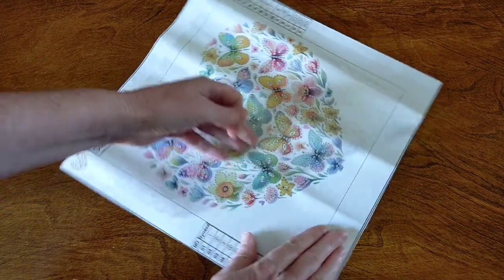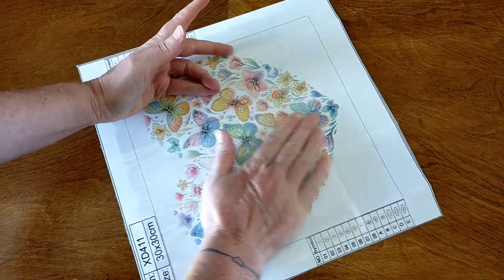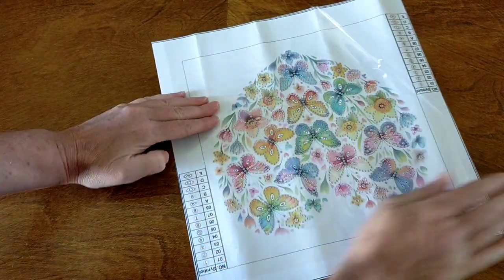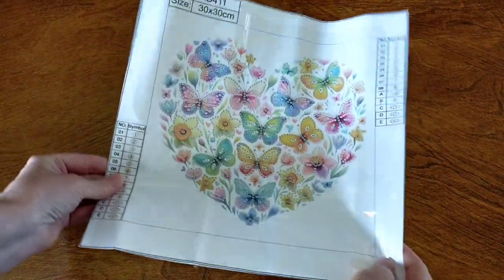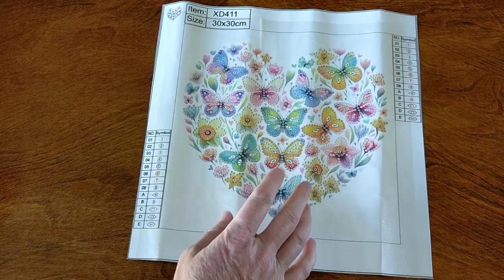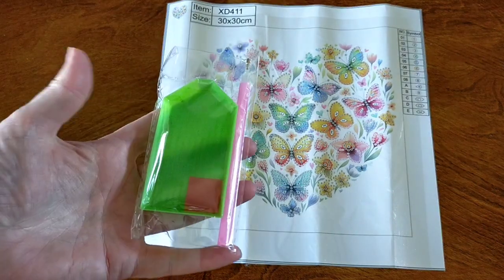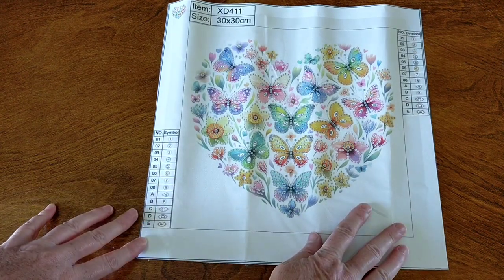So I'm just going to pull that plastic back and try and smooth it down a bit so it sits a bit flatter. So in the kit you've got your canvas, you've got drills, and a basic diamond painting tool kit. That is so adorable — I just loved it.